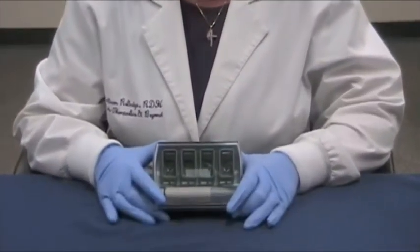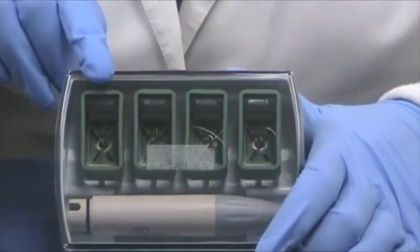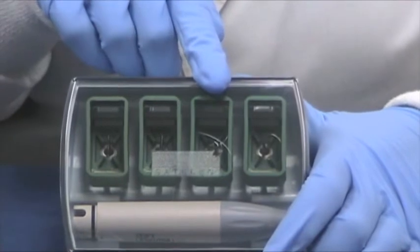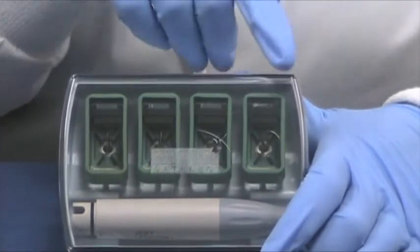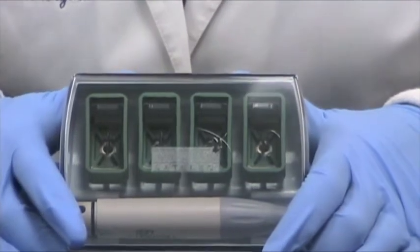Hi, Colleen Rutledge here again talking about the Biofilm Disruption Kit. The Biofilm Disruption Kit includes four tips: the TK-1-1S, the TK-1-1L, the TK-2-1L, and the TK-2-1R. They're all at the green mode and the low power setting.